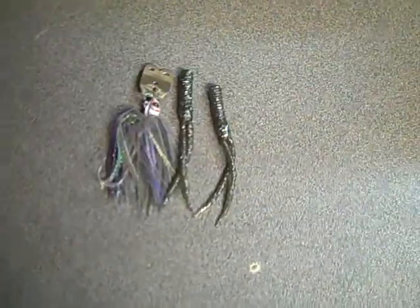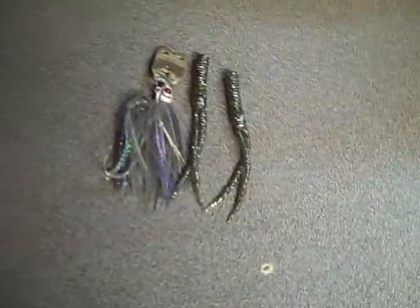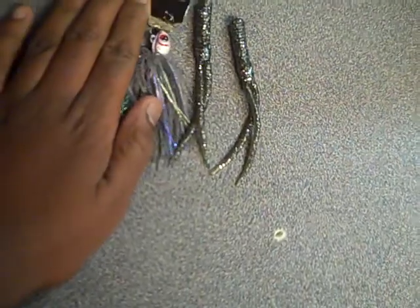Hey guys, Creekside Baits here doing a review of my Booyah Chatterbait in the Ozark Smoke color I got from Tackle Warehouse.